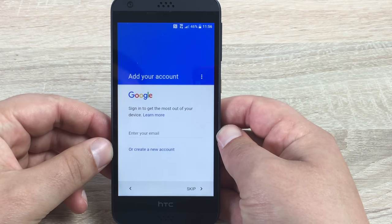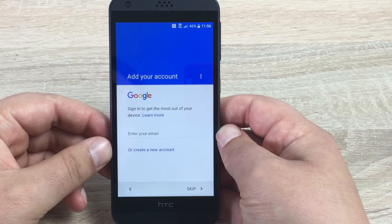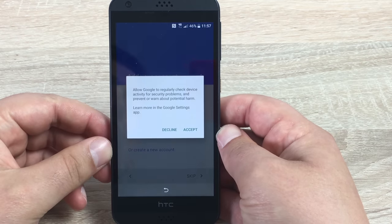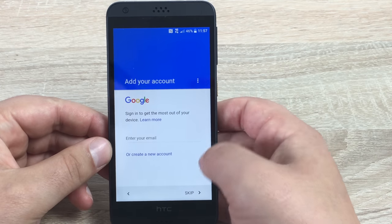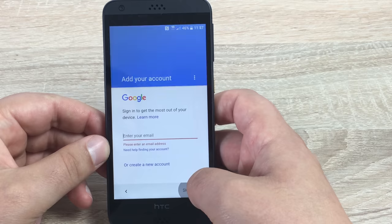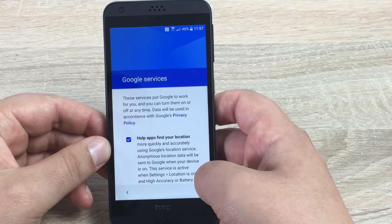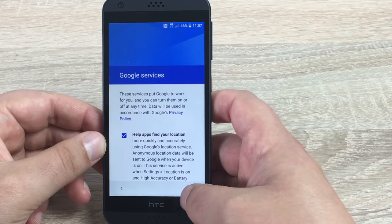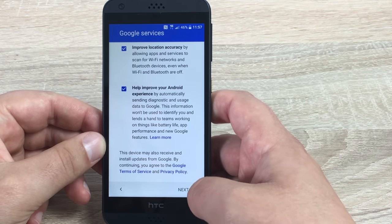This next step is important. You need a Google account so you can download your apps, movies, TV shows, and games. You'll either have to sign in with an existing one or create a new one. I'm going to skip for now. It's telling me all the things I'm going to miss. Then you have Google services agreements that you have to agree to.